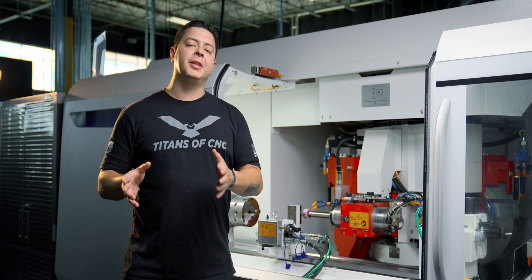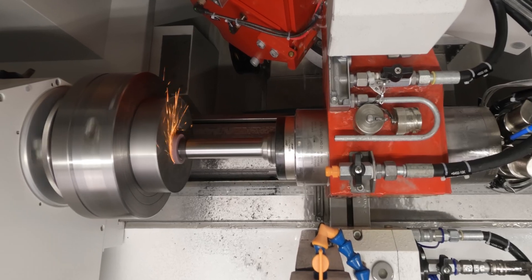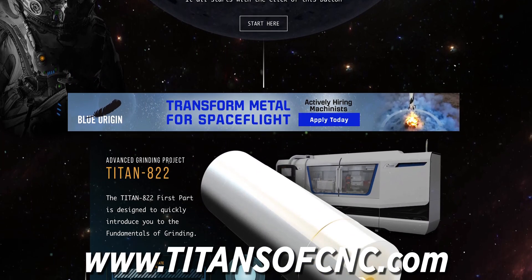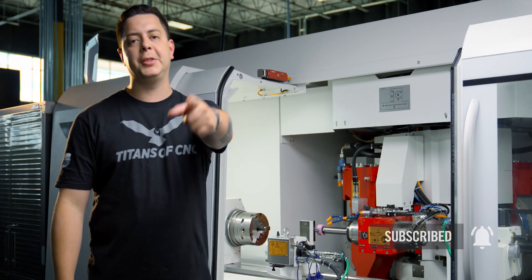We just completed the ID setup on the S33 from United Grinding. Make sure you stick around — we're going to be doing some ID grinding in upcoming videos. Be sure to check out the Grinding Academy, and if you like what we're doing, hit that like button, comment, subscribe. We'll see you on the next one.